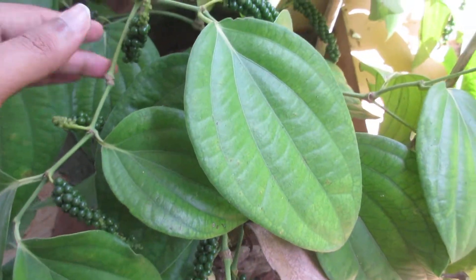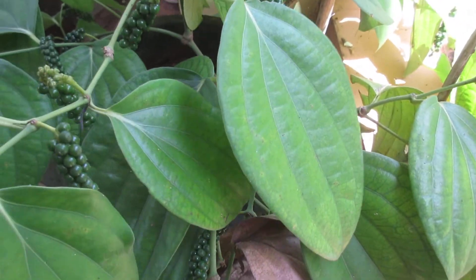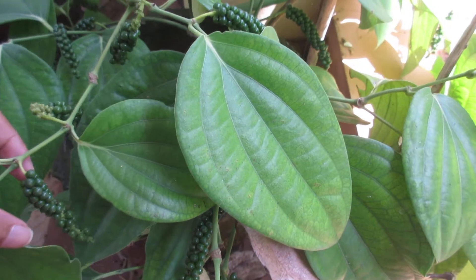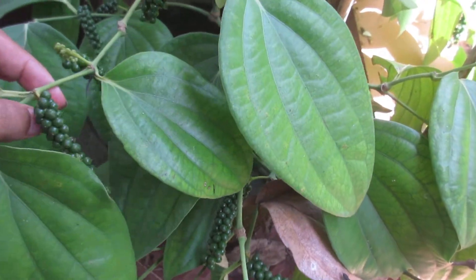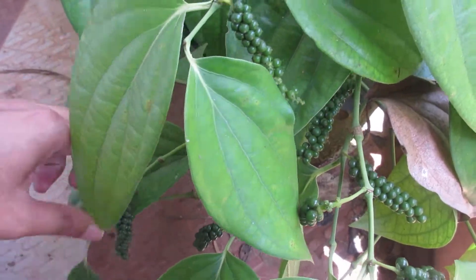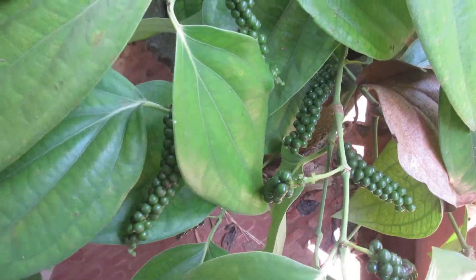This bush pepper — each bush pepper plant can yield up to a maximum of 1 kg of black pepper. The quality is the same as that of the ordinary black pepper vines.